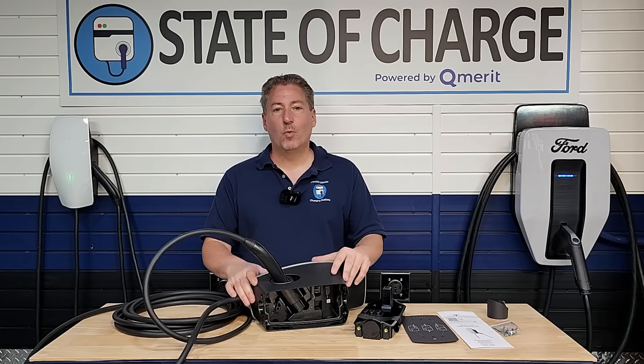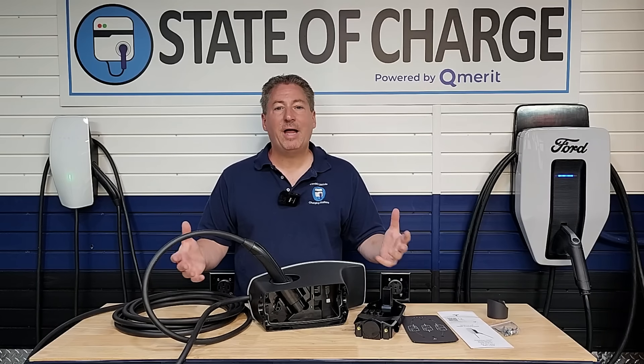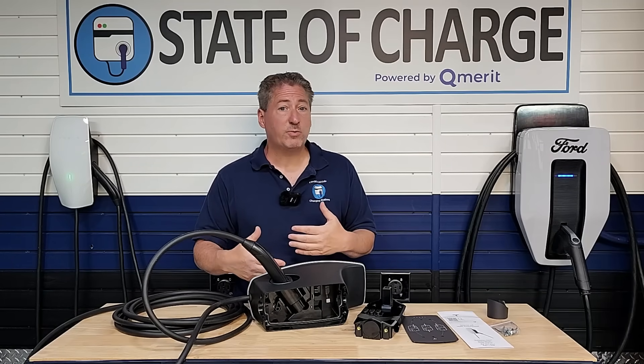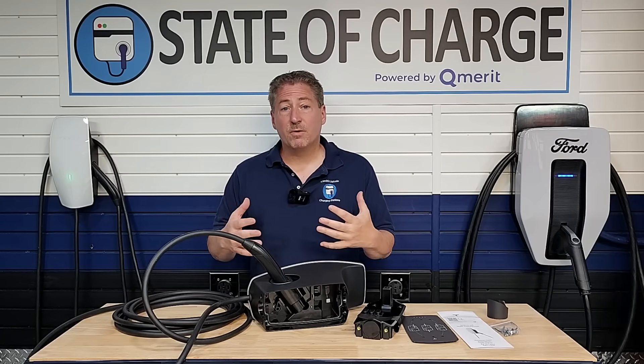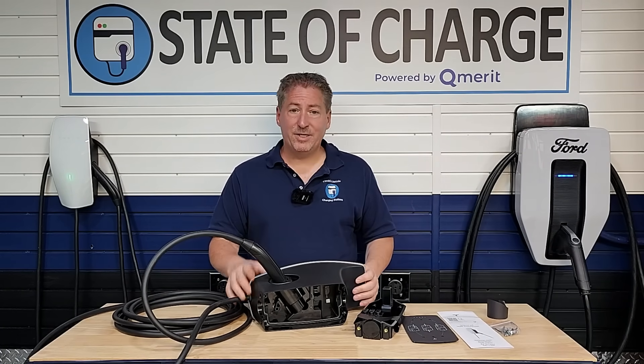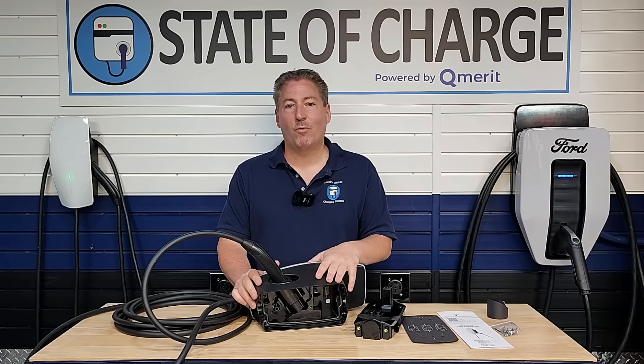You don't have to worry about which plug the EV you're going to buy will have, because not all automakers are going to phase in the NACS connector at the same time. I talked to Ford recently, and not all of their EVs are automatically going to have the NACS connector in 2025 — it'll take a few years. We're looking at a minimum of five to seven years before all new EVs come standard with NACS. This universal wall connector solves that problem for all customers.